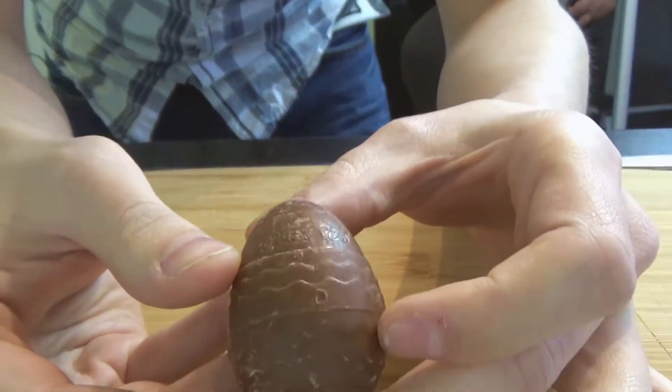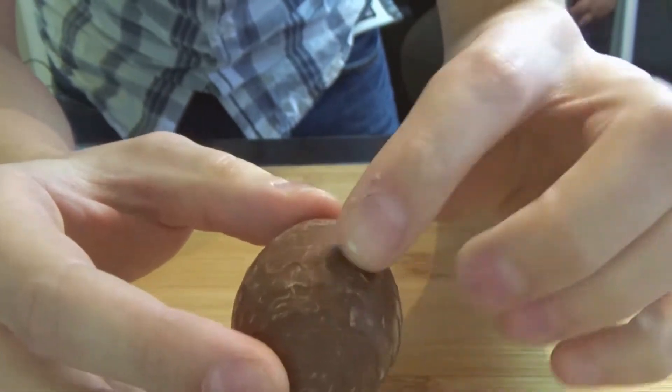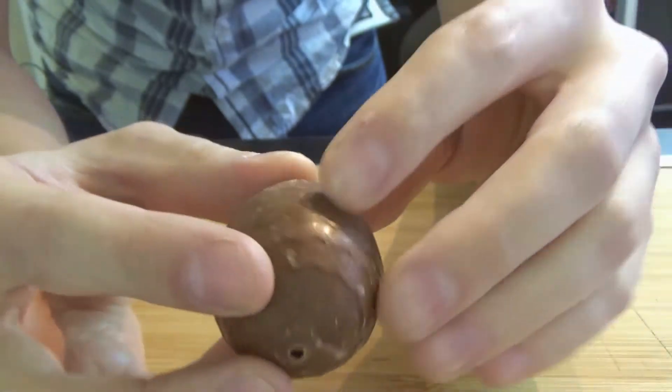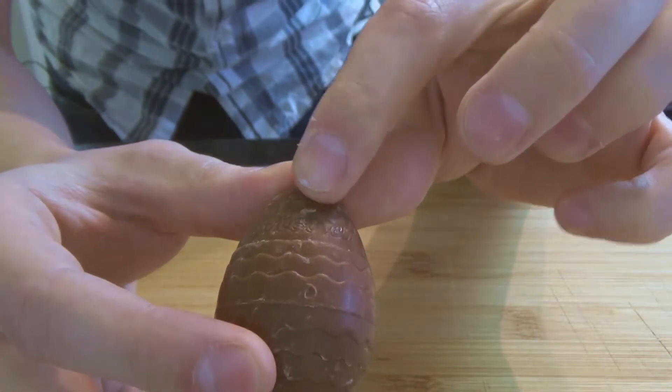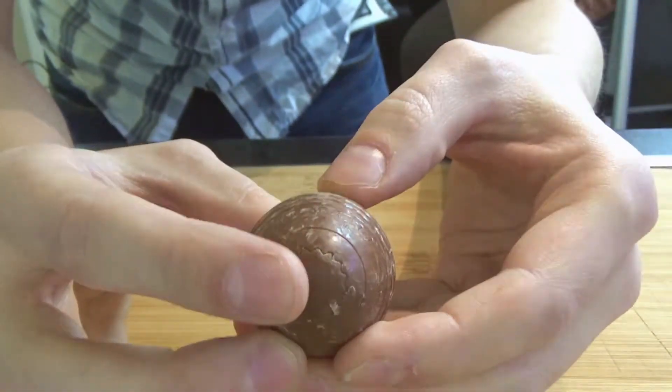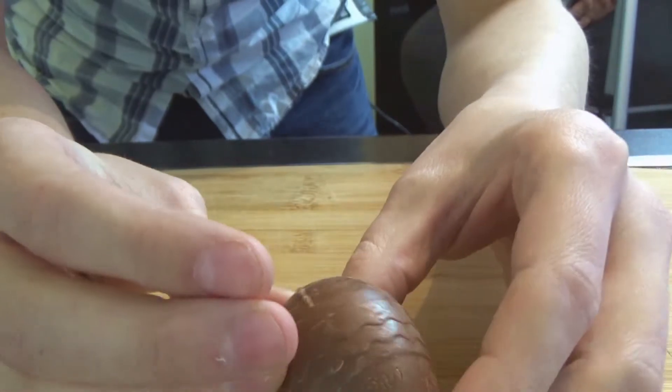On the egg itself, we have got a nice design — some kind of ripple design. It's a nice texture. If the camera can pick it up, there's Reese's actually engraved on the product. You don't see that too often these days; they always skimp out on the engraving.